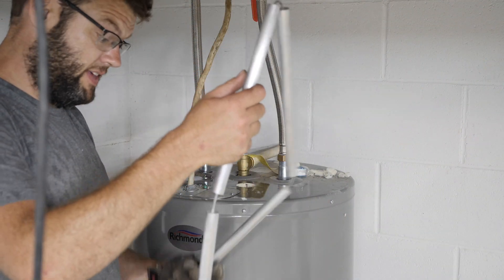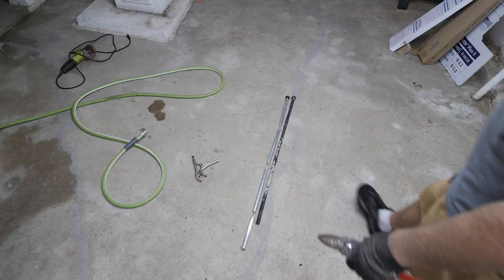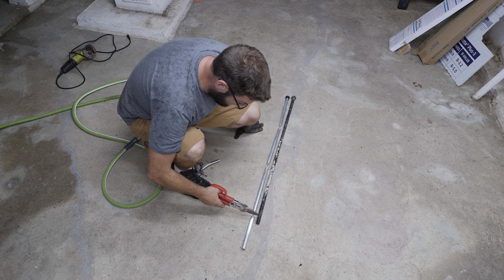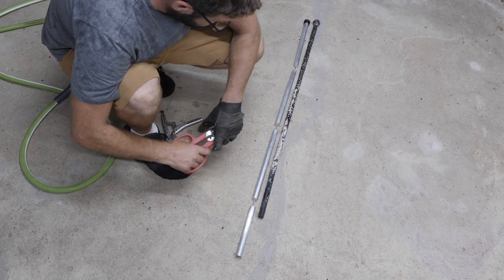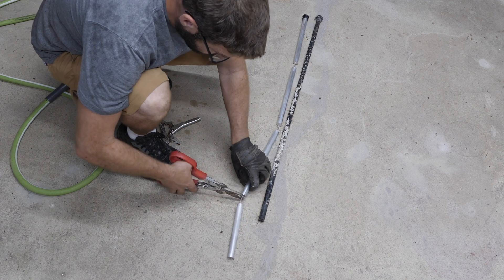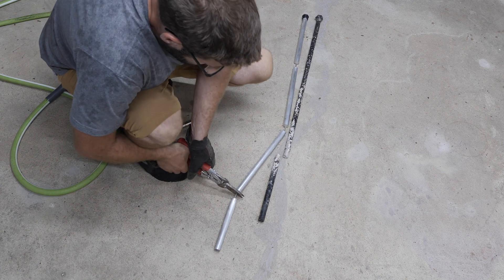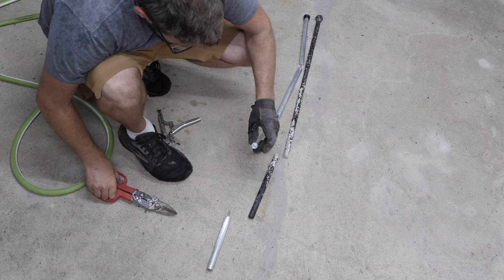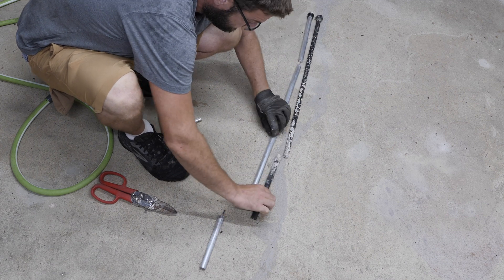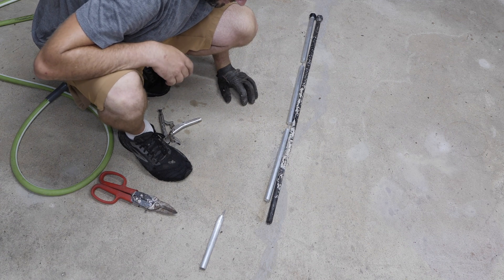The people who designed this obviously didn't think much about getting them out. Let's compare sizes — I'm kind of glad I put these up next to each other. I knew I had a smaller water heater and this new rod looks to be about 2 inches longer. So I'm just going to take some snips and cut it so we have a 3-piece anode. There we go — that should do it.